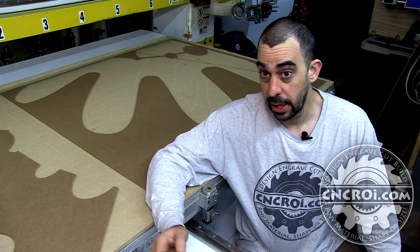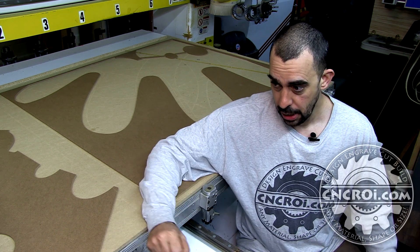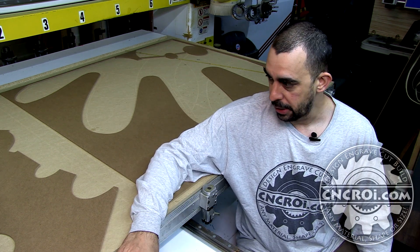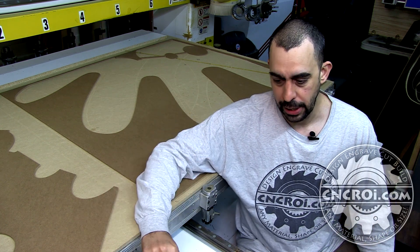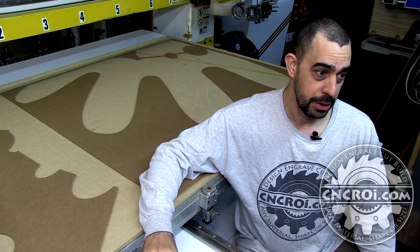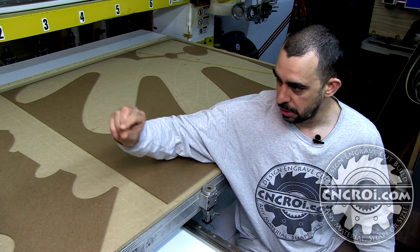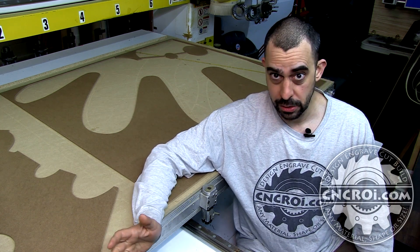Now obviously you can't get material that size, although technically I could laminate it here in the shop and make it that big. But my router's limitation is five feet by ten feet, so you still end up with the same limitation. And something that's eight feet square is a real big pain to ship — it's very prone to breaking, especially at something so thin. So the best way forward was to split the stencil into four pieces.